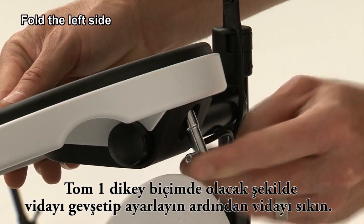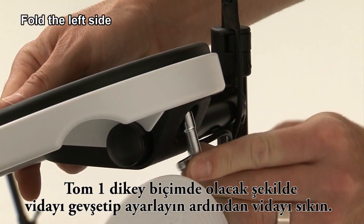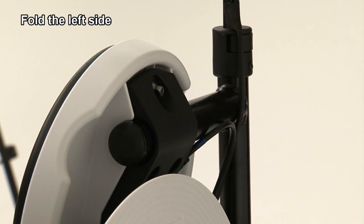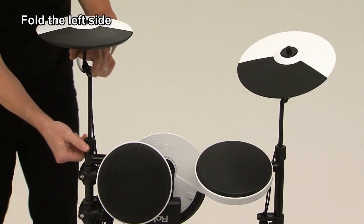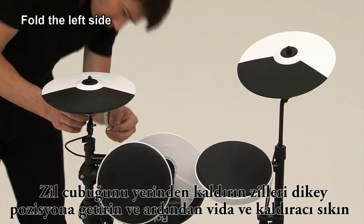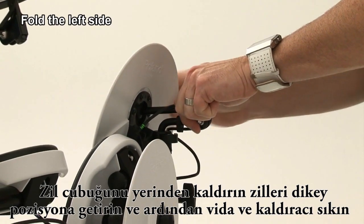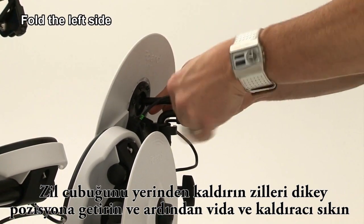Loosen the bolt to fold Tom 1 to be in a vertical position, then tighten the bolt. Stow away the cymbal rod and fold the cymbal in a vertical position, and then tighten the bolt and lever.